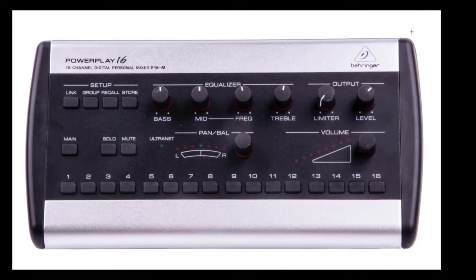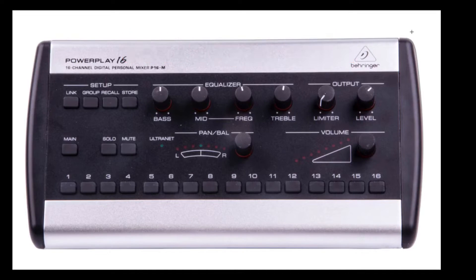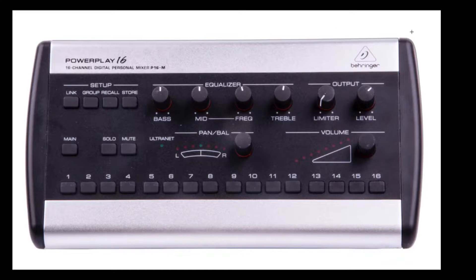First and foremost, before we dive into this, I want you to know that gain is king. If you don't set the gain on your board properly, these things are not going to work well — no matter how much money you've spent on them, no matter how many you have. If the gain at the board is not set right, what you're sending to these starts at the gain and then makes its way down. We set these as pre-fader, so all of the EQ and compression settings you're doing on your board will impact what people hear at their P16s. Set your gain right at the board — get that signal up at an average of minus 12 to minus 9 on your input meter, and that's going to make all of this work so much better.